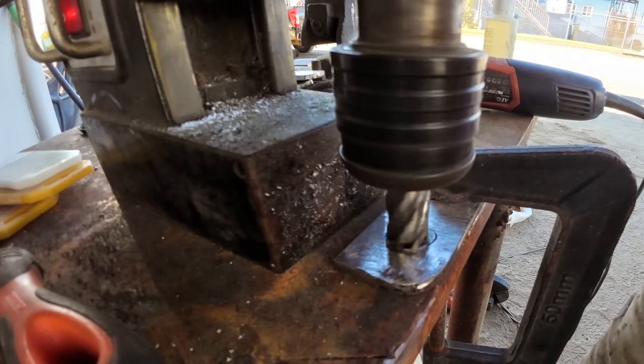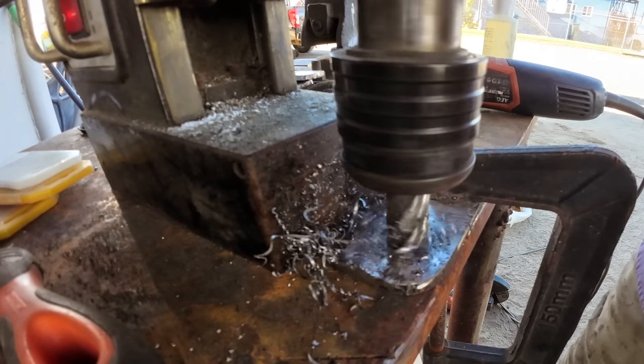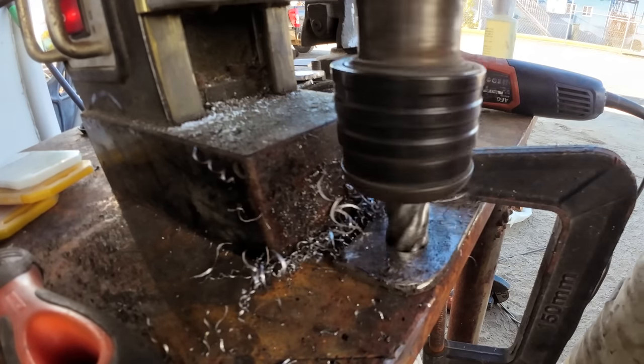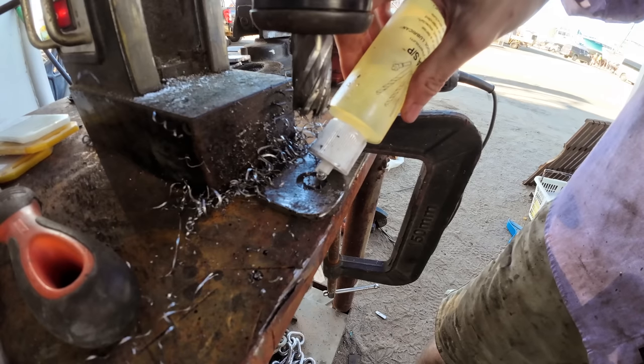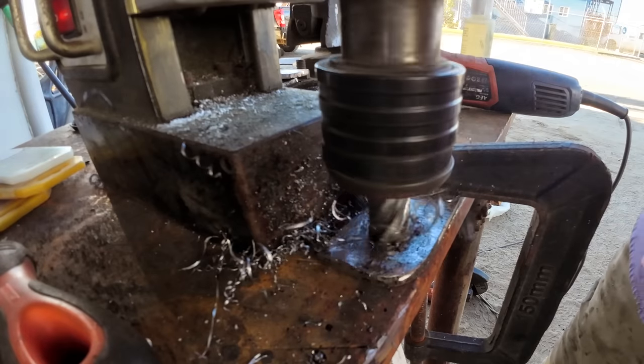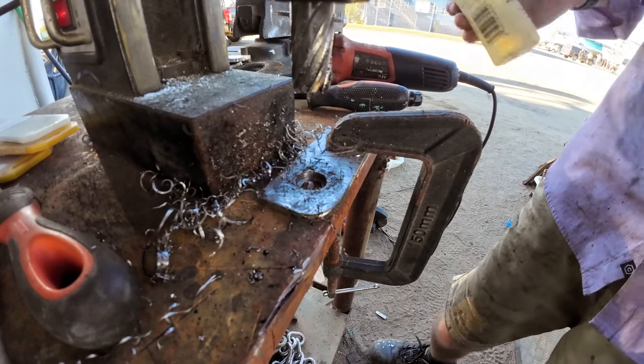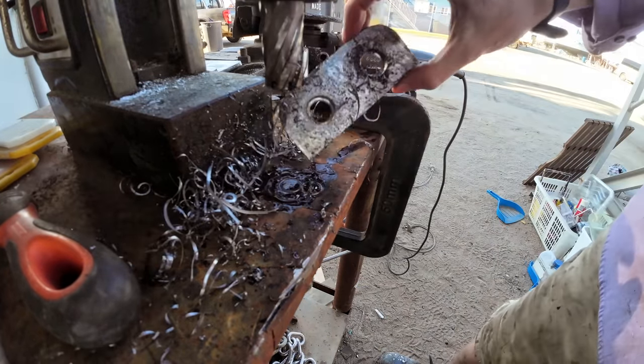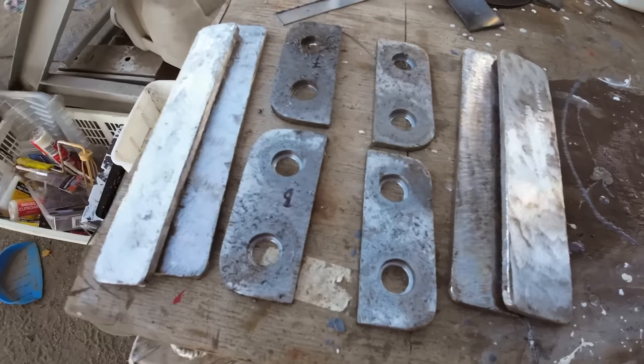This is a close-up of the plugs that Berk's building for the sliders. These stop the arms from coming out of the sliders when they're in the operational state. They get bolted into the sliders and act as a hard stop so that the arm can't come out. With those done, Berk needs to weld them together.